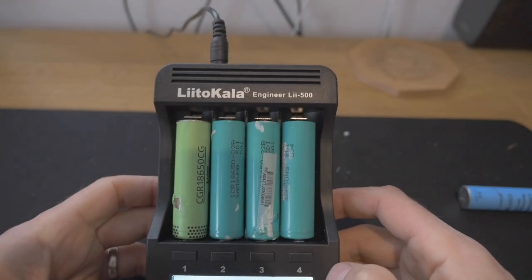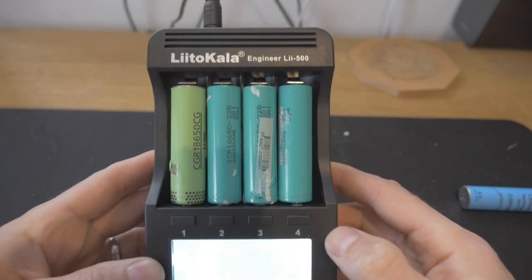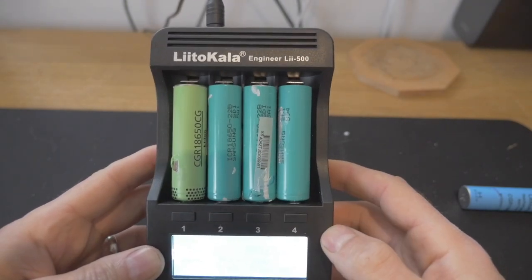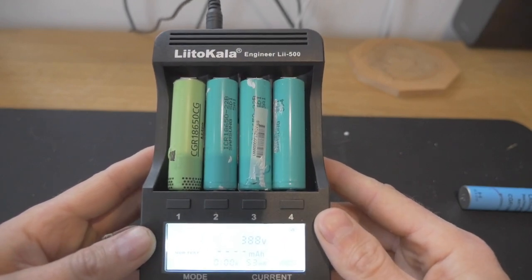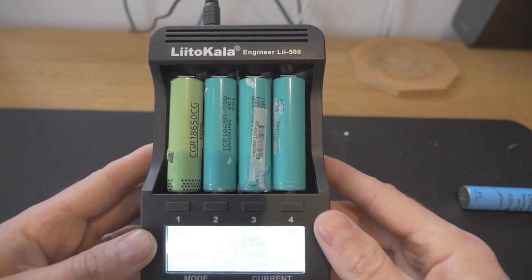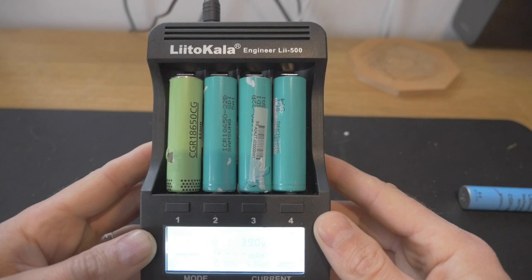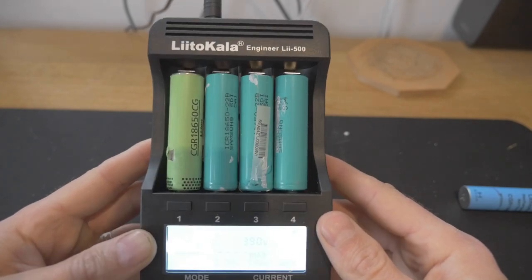So that is the Lito Kala Engineering LII 500 — this is the next stage of using these cells. Any cells that don't register on this device are probably broken and not worth keeping. I don't know what the success rate is going to be on this, but if we've got a nominal 120 cells, I will let you know how many of those cells have been good and how many have been bad.